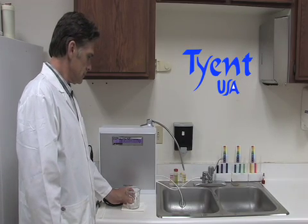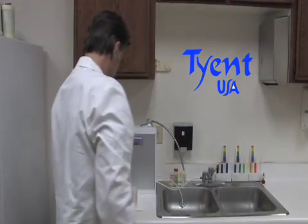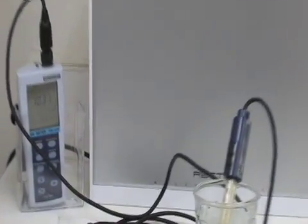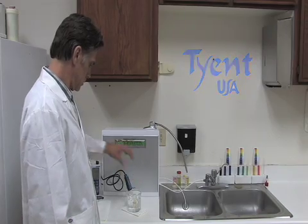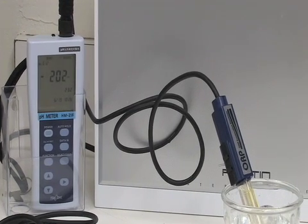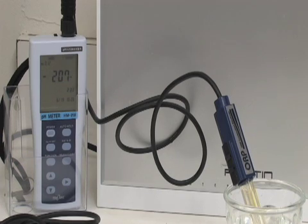Now we will test the Tyent. First, we will test the pH level of the water sample for the Tyent. The pH level for the water sample for the Tyent reads 10.33. Now we will test the ORP level of the water sample from the Tyent. The ORP level for the Tyent reads negative 208.